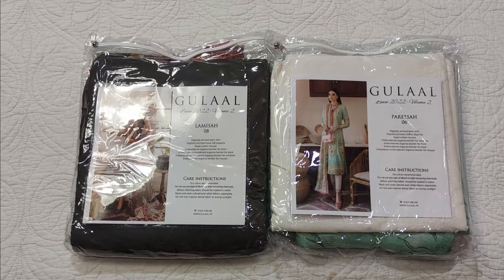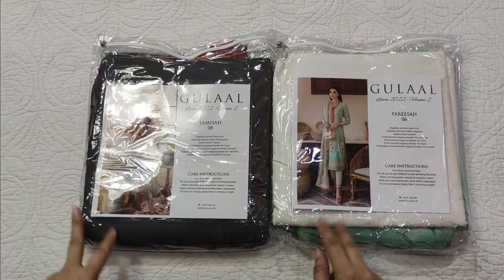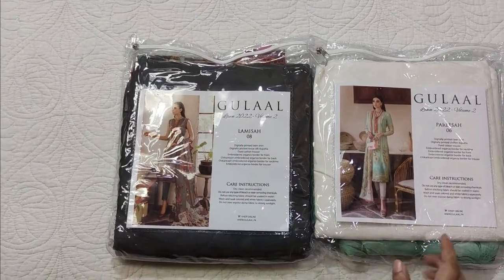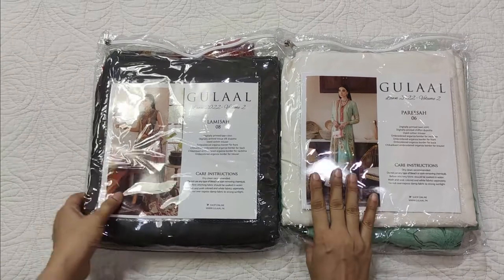Assalamualaikum viewers, welcome to our channel and welcome to another video. I hope you will be with all of it. Today I am sharing another dresses — two dresses by Gulal and a collection called Parisa. I don't know what kind of collection they are, but let's do both of them because they are very simple. So let's start with this one.